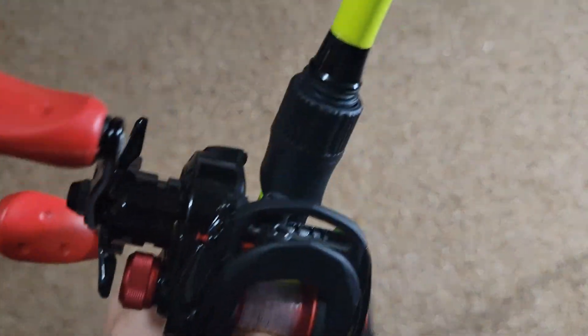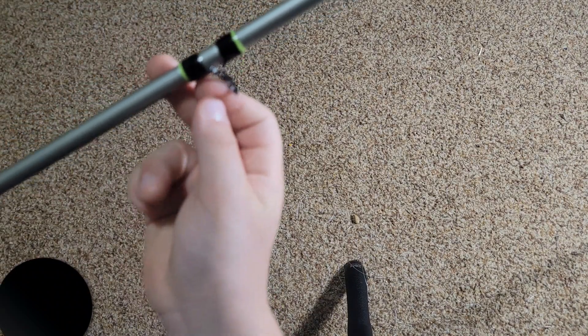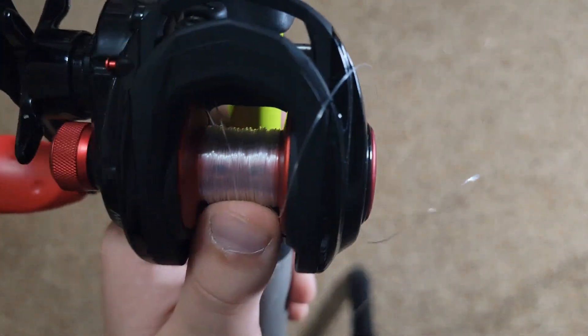So now we're moving to the part where we spool up our spool with line. What you're gonna want to do is take your line here. If you don't already have line on this reel, you just put it through the first eye here and then through the eye in your bait caster, tie it to your spool, give it some tension, and reel. Since I already have some line on here, I'm just gonna put it through the eye and through the first eye on the rod, then tie my braid to it and spool it up.